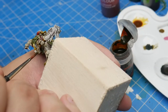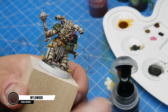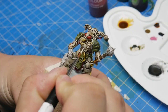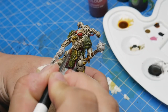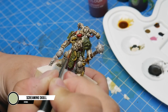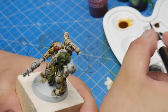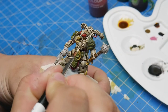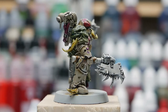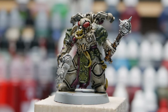Along the same lines as Snakebite Leather is Wyldwood — this guy's mace has a wooden handle, so we paint it with Wyldwood, easy peasy. For the teeth along his stomach, we want these to stand out a little bit from the armor, so I'm going to take some Screaming Skull and apply a couple of thin coats. You can do the same for any horns or any other bony bits that you want to be more distinct from the armor. Throw Skeleton Horde or sepia wash on it to shade the recesses. Here's the model done with everything except for the metallics, which we'll be tackling next.